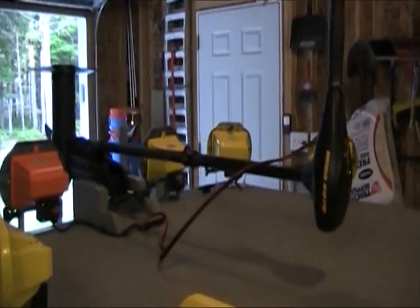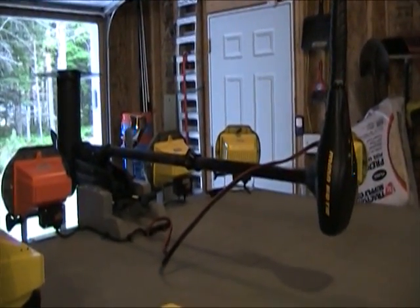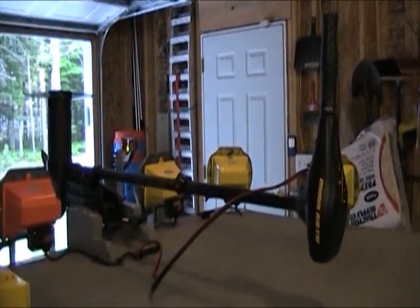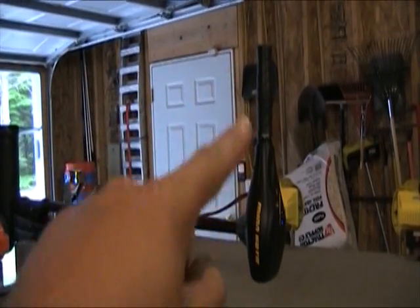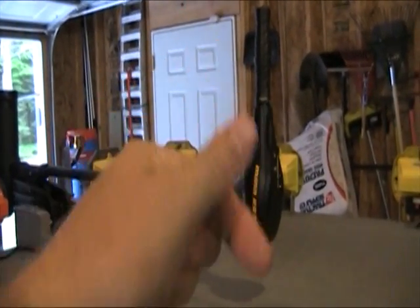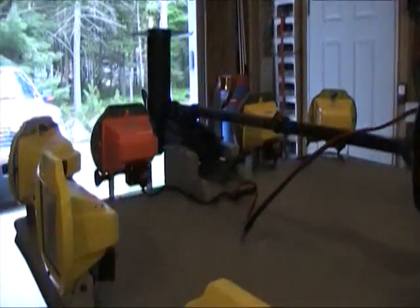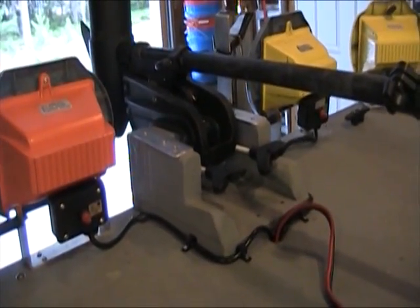You're going to need a trolling motor on the front of any bow fishing boat — unless it's an airboat. I prefer to use a transom-mounted trolling motor, the kind with the handle that's made for the back of the boat. You spin the head right around so you can use it on the front, and then I just made a mount out of wood that I mounted right on the front of the boat.